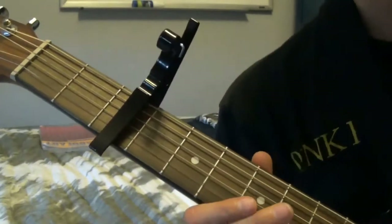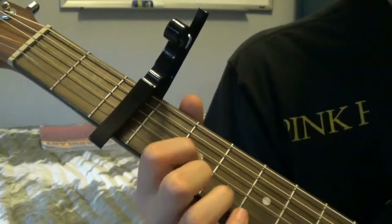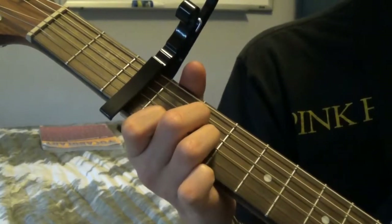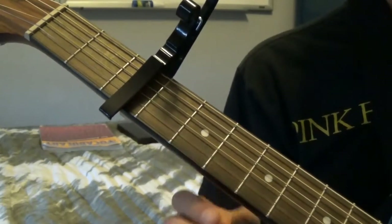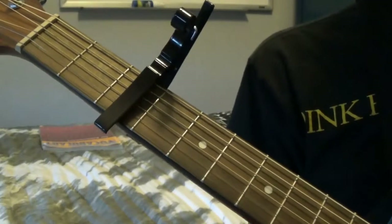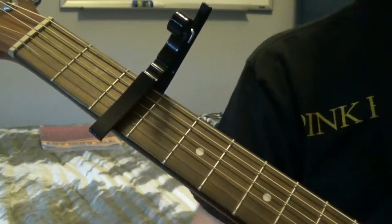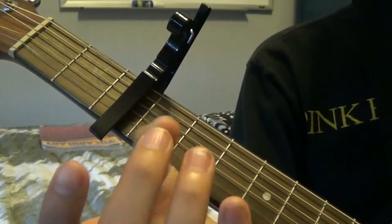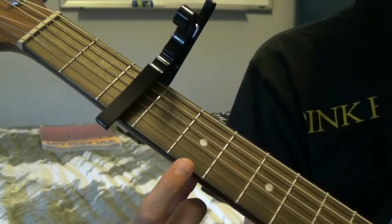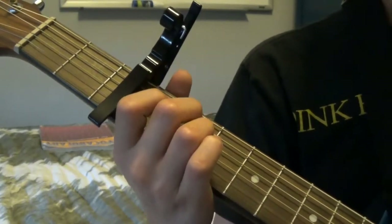Some chords you need to know are the E minor, a D chord, an A chord, or an A minor and an A major. You need to know those four chords in order to play this part. For the E minor: you have your ring finger and your middle finger on the 2nd fret from the capo on the 4th and 5th strings. So you're just going to play that like this.